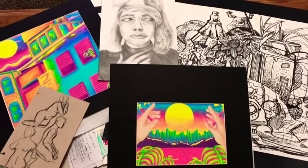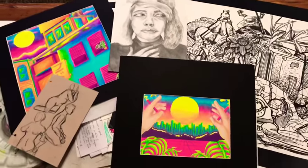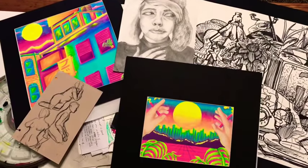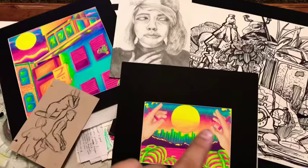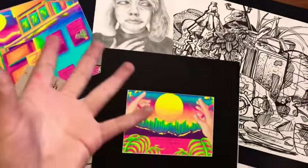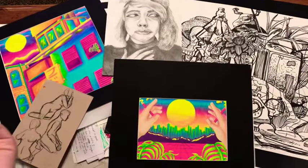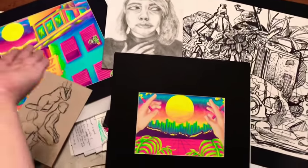Hey guys, it's Eve Barakas, and today I'm gonna show you my art from 2017-2018 AP Studio Art. It's a class that I took in junior year of high school, and I'm gonna be a senior this year, so I'm gonna take it again. It's mostly like a preparation for art school and what you can learn before you go to art school. So yeah, let's get started.